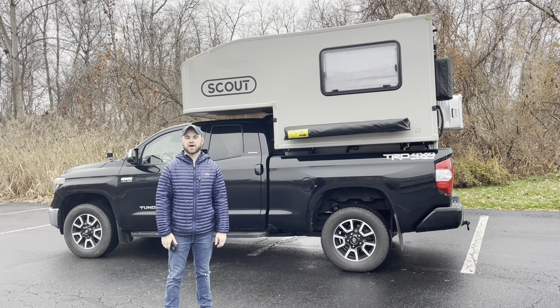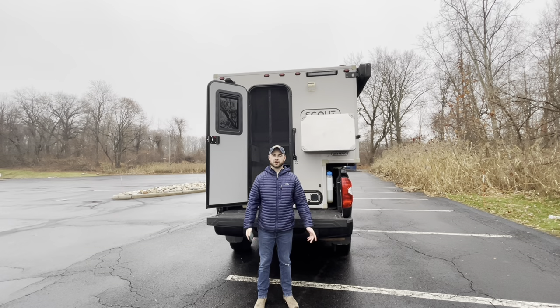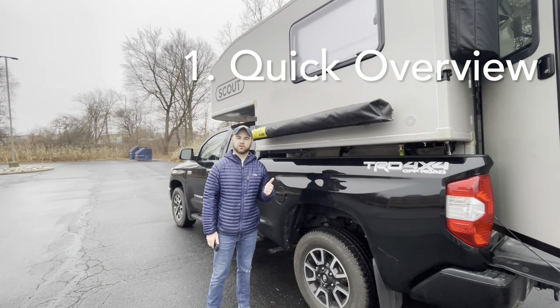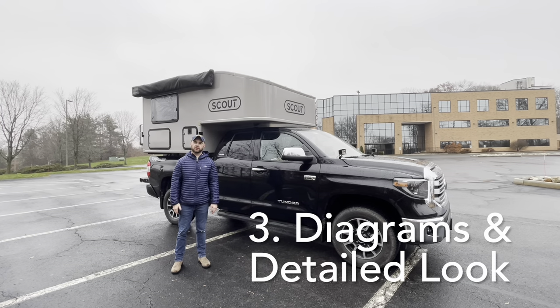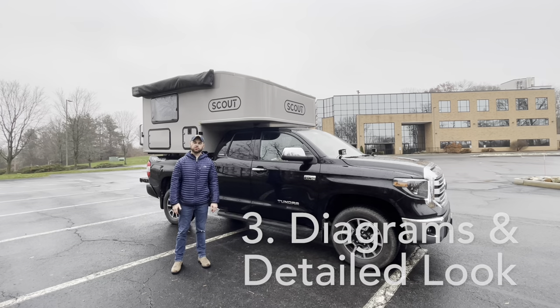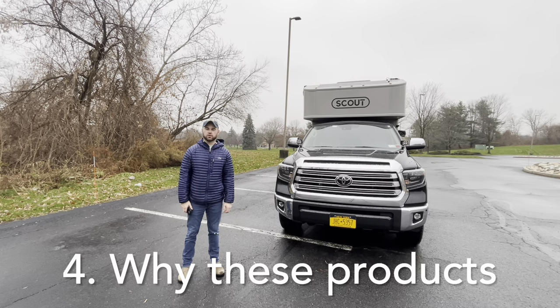Today I'll be showing you our DIY battery setup in our truck camper. We have a 2020 Scout Olympic model truck camper, and the setup you're about to see could really be used in any type of van, truck camper, or travel trailer. I'm going to be breaking this video up into four different segments: a quick look at the setup, why we wanted to make this setup, a detailed look at our system with wiring diagrams, and how I picked all the products we used.